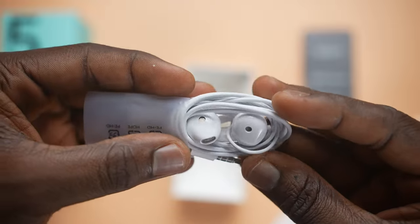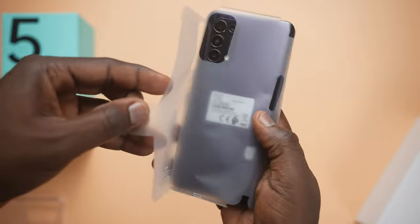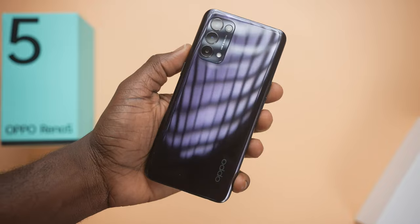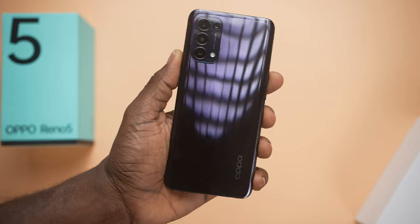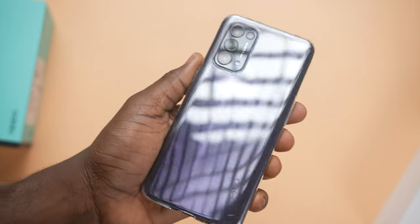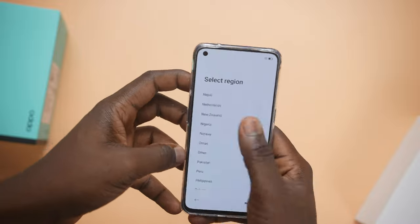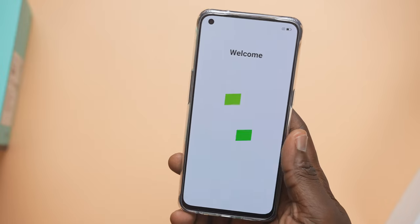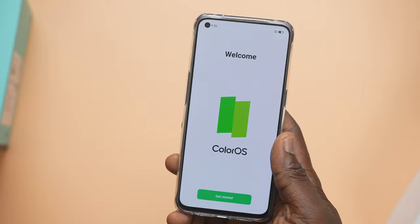When we take the wrap and sticker off the back, we're greeted with a very shimmering Oppo Reno5 device. It looks super dope — the color reflects really well under good light, and the included case doesn't take away from that sparkle. I was able to set up the Reno5 in under a minute and was ushered right into Android 11.